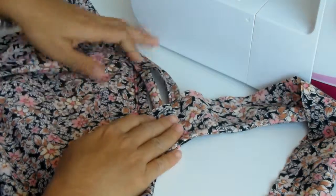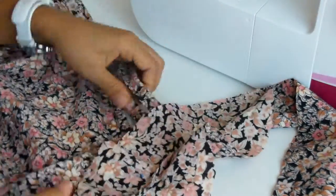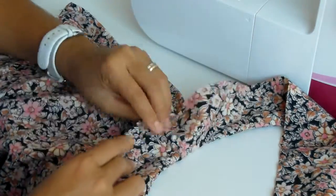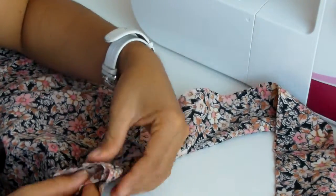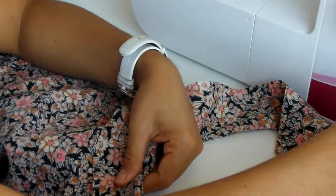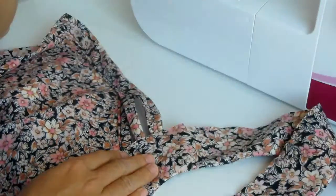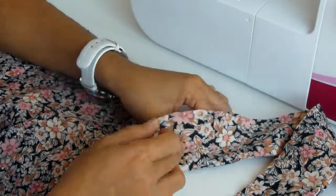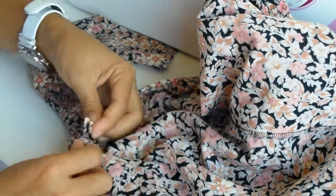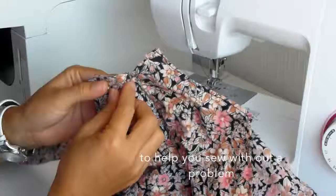Then attach the sleeve on the armhole. You can start with the front side of our blouse. Use your thread and needle. We can hold the back part of our sleeve already to make sure that when you sew it, it will not create problems.